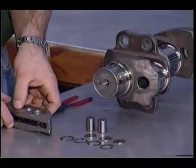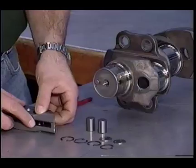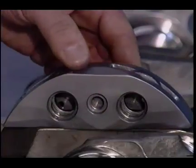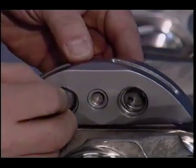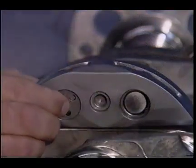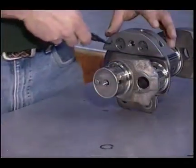While our engine doesn't have one, some IO360s use a counterweight system as a torsional vibration damper. The counterweight is held in by counterweight pins. A counterweight plate holds the pins in, and it is secured by a snap ring.